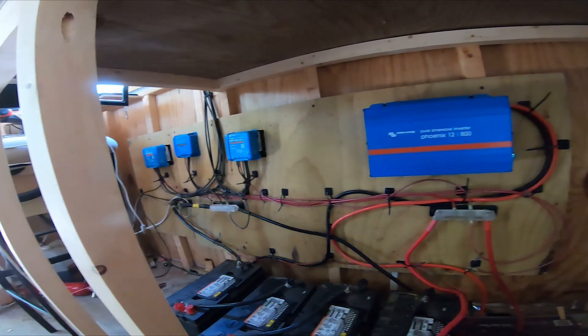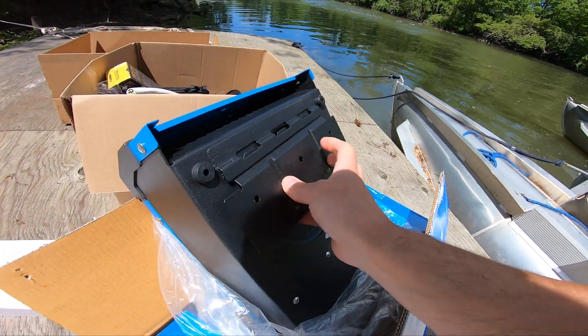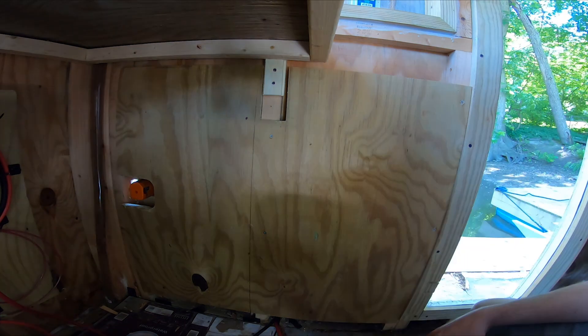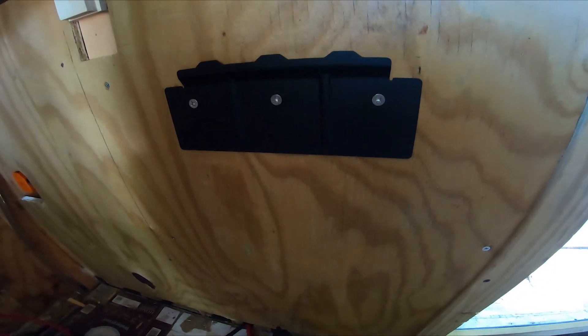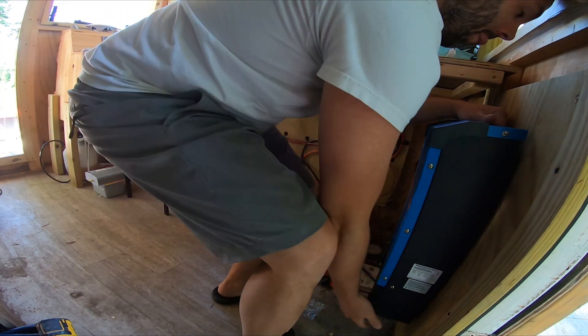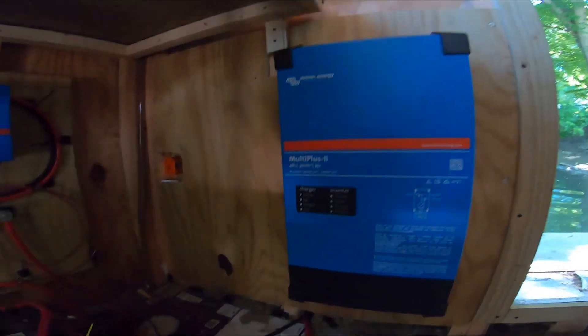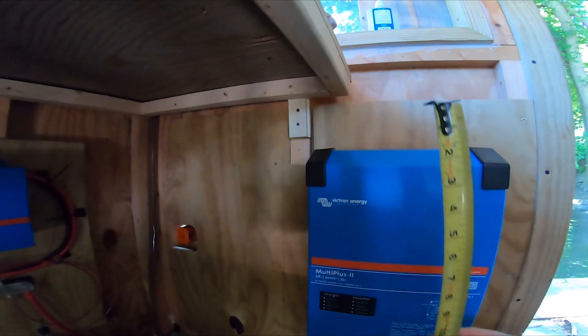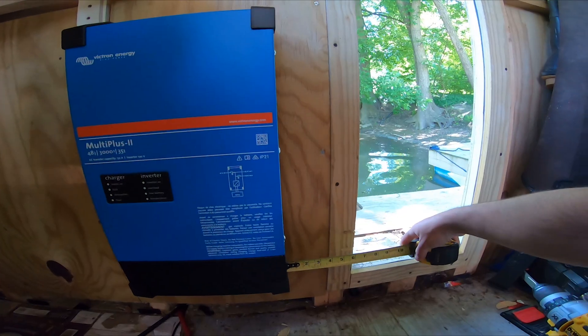You got to figure out where to put everything. It's a train wreck right now, but the back panel needs to get installed like this — it needs four inches of clearance. Seems pretty solid. Now it's time to get the multi plus. We need like four inches of clearance up top here. We got about four and a half. Four and a half there — four there, nice and level.